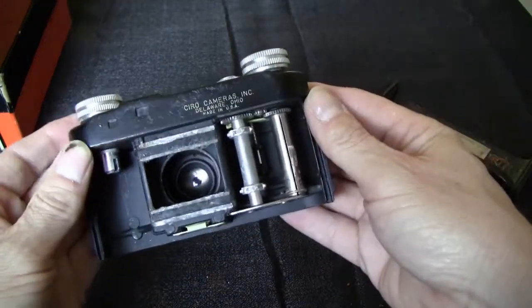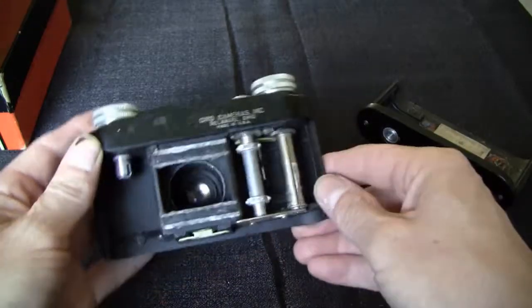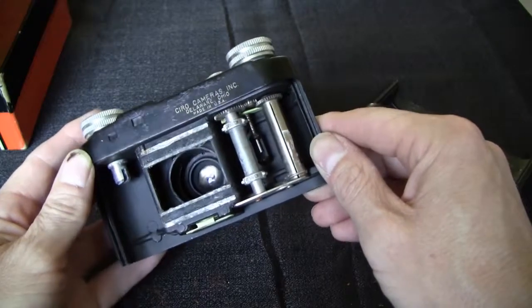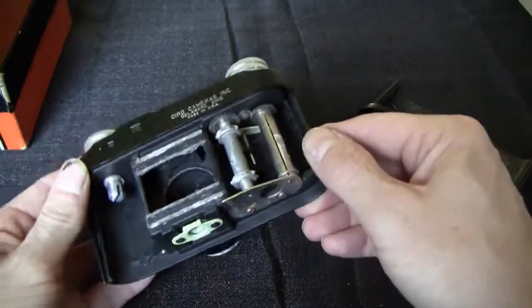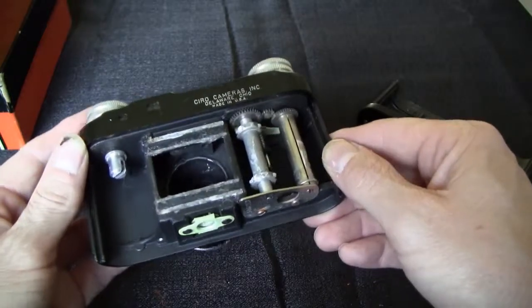There's some corrosion here on this bare metal, but the lens looks untouched pretty much. Might be able to salvage this one — have to give it a try.